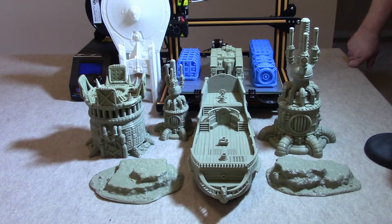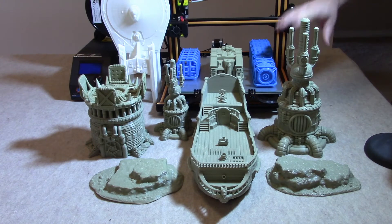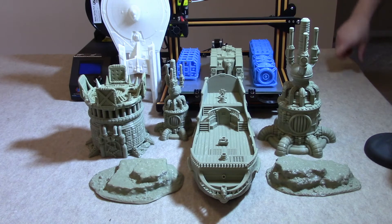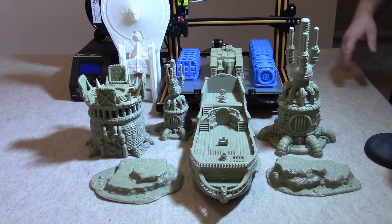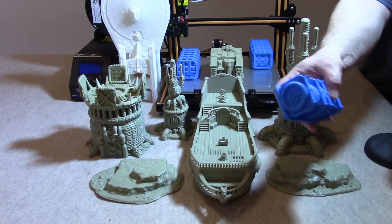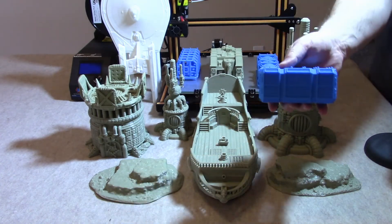The printer is a 12-inch by 12-inch by 16-inch print volume — it's like 11.9 something, but just round it up to 12 by 12 by 16. I have to be really impressed with the print volume. The cost per square inch of what you're getting here is really impressive. From the first video I showed a picture of a benchy that I printed, and then I went into what my normal prints are going to be on here after the benchy.